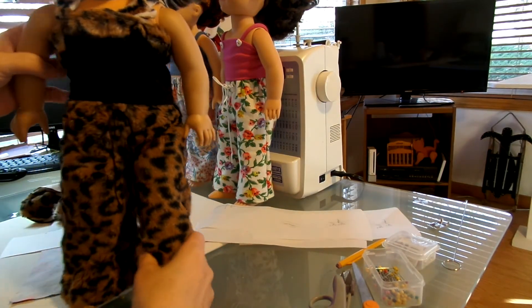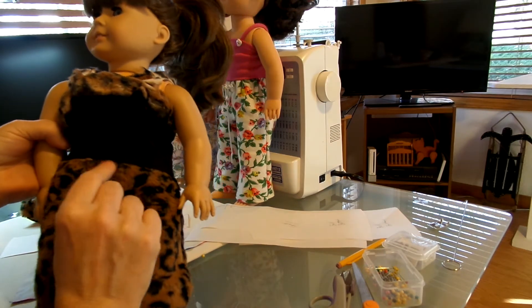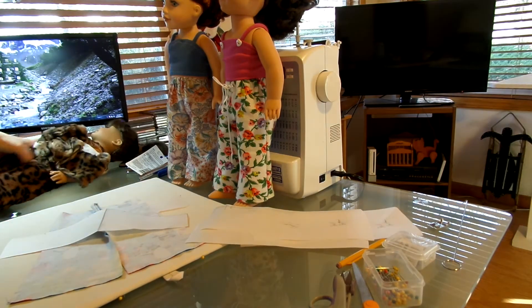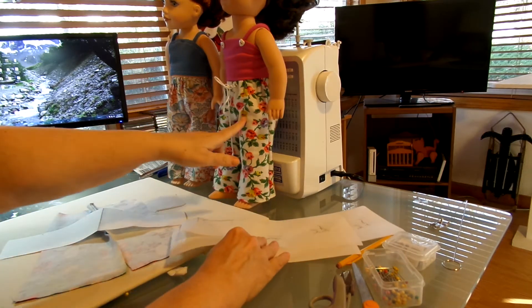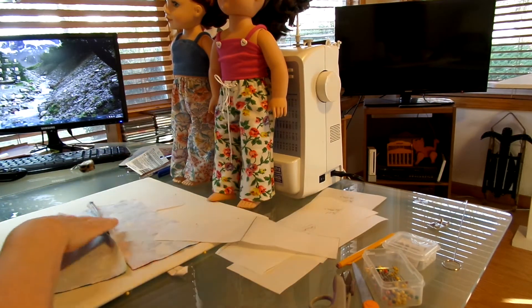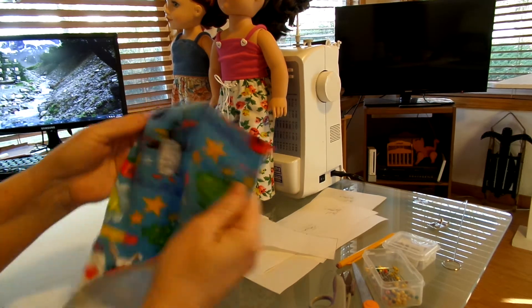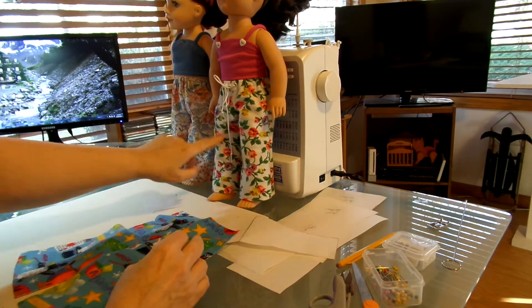That will be the fur pants and top for Samantha — her pair of winter jammies, sort of. I'm going to show you how I did this in case you want to do it, because like I said, it's a fake front. I cut out the two front pieces of the pants, put my seam right down the center, and also overlocked it. This is just a pair of front flannel pants just like these flannels.